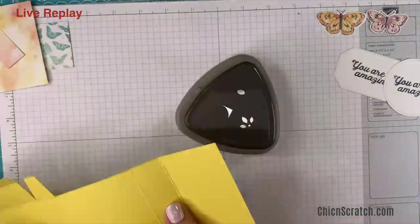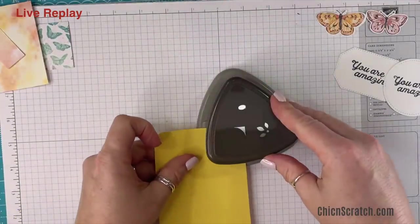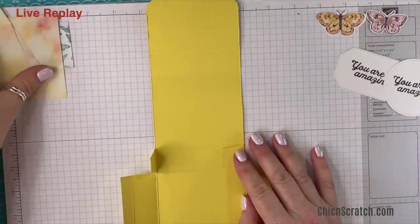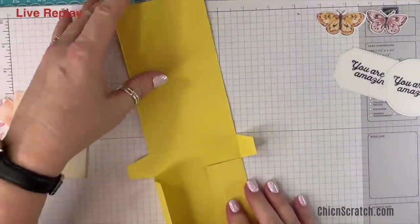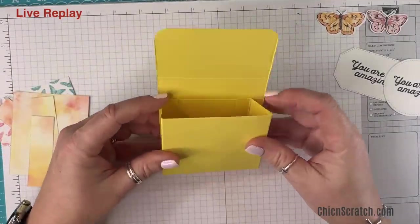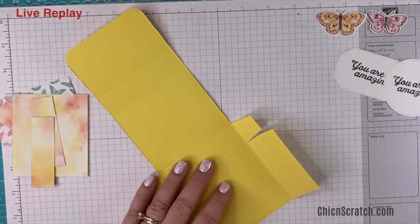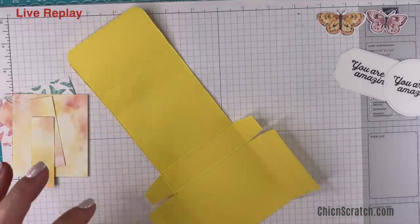We're going to take the detailed trio punch and round the corners. I have to tell y'all a funny story — so yesterday, Brooke and I were in the kitchen and she said that when she was in high school, around 2010 or 2011, she told this kid that her mom was a YouTube star. They went to my YouTube channel, watched my videos, and both laughed really really hard.